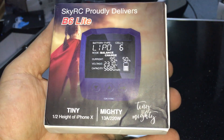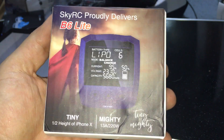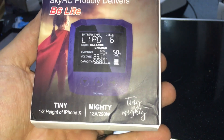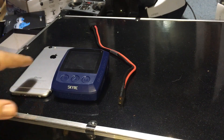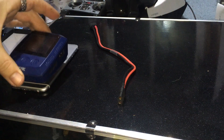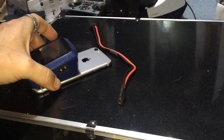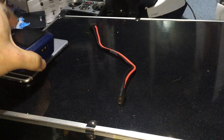J Drone here. This is the B6 Lite — most of us generally use a B6 for charging, but this is the Lite version. It is small and portable. Here it is — it's half the size of an iPhone 6, and iPhone 6s are already pretty small.